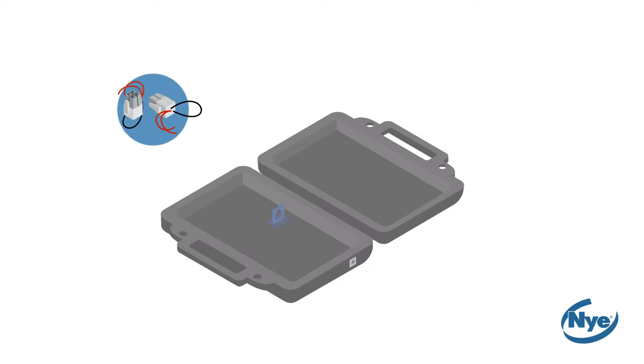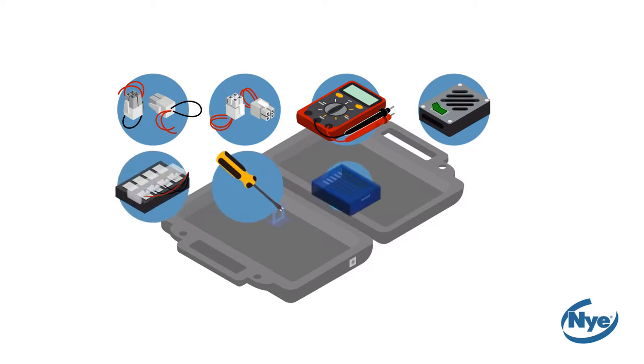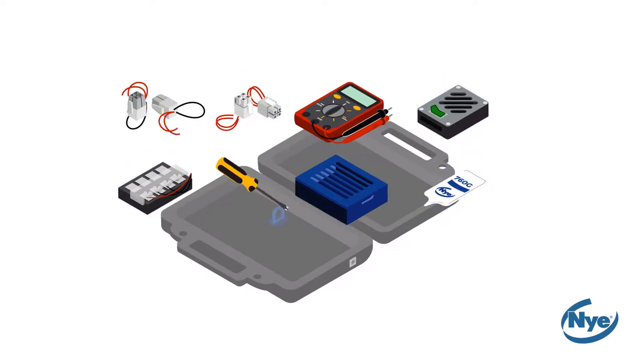Two male connectors, two female connectors, a multimeter, a power unit, the terminals, a screwdriver, a water tank, and lastly, the sample pack of Niogel 760G.